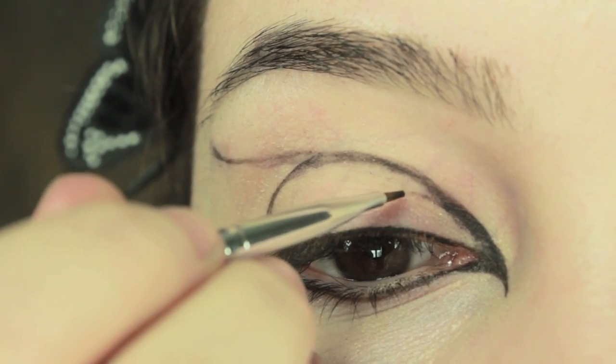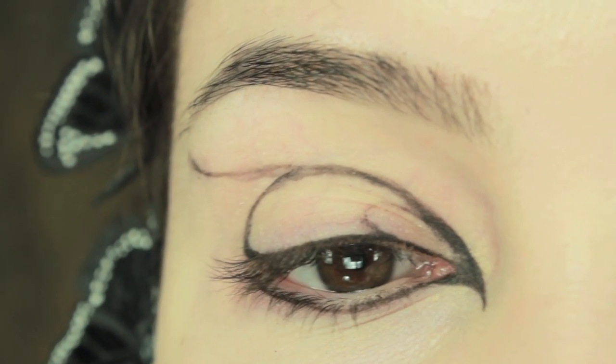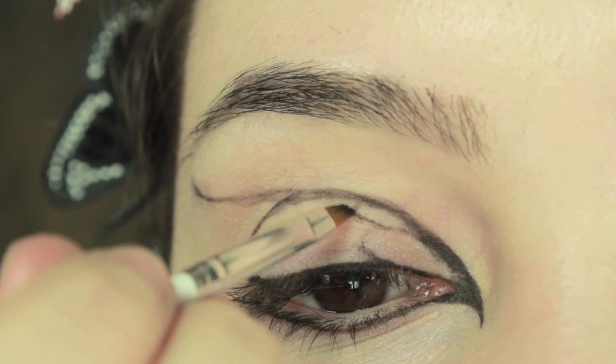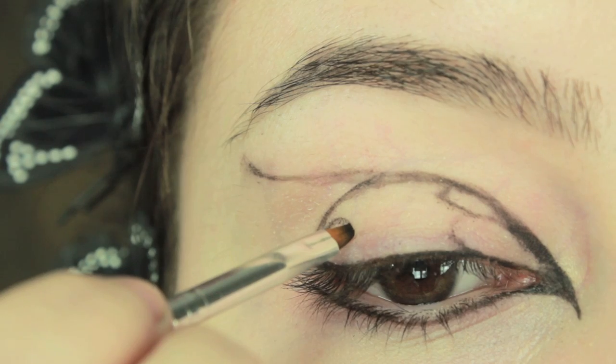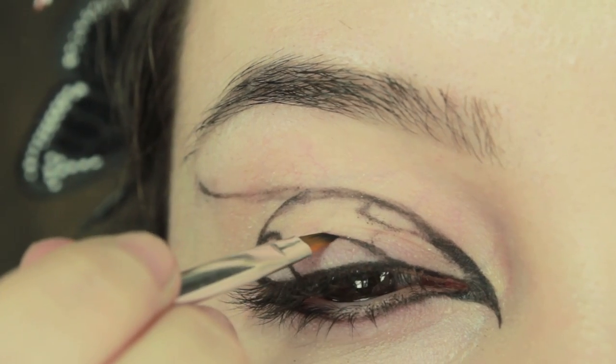Moving on to the butterfly pattern, we are going to create a teardrop shape just in the inner corner of the eye. Create another teardrop shape right above it, and then moving on to the outer corner, we are going to create another one — you just want to follow the curve of the eye, right around and then bring it down so that it connects into the liner.